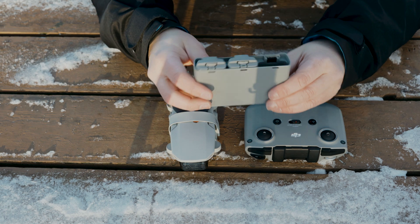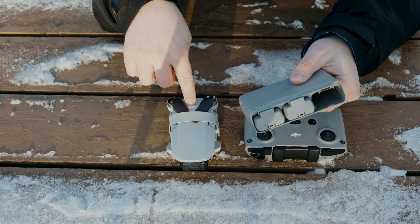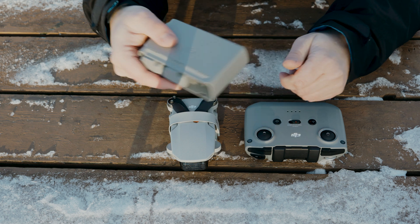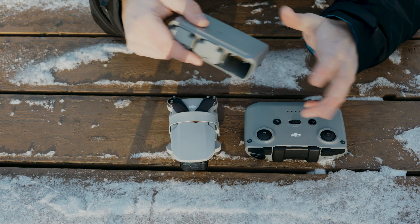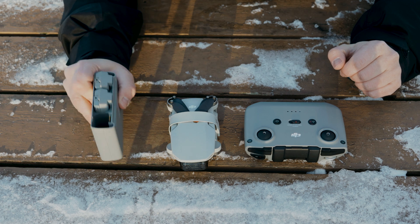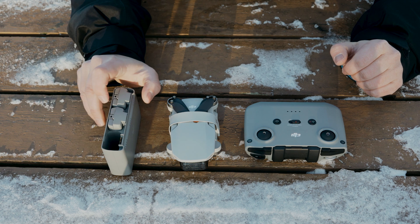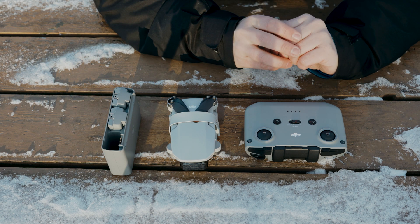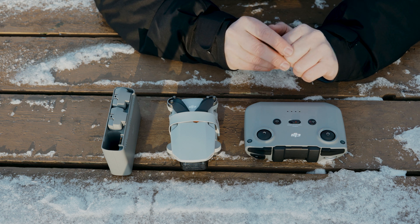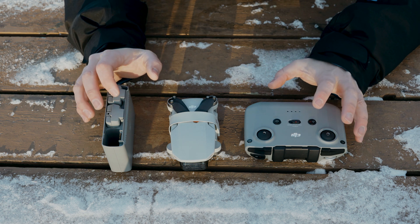Here are some extra battery packs — two batteries here, and one battery is already inside the drone. This comes with the fly more combo. You can get just the drone and the controller, but I recommend the fly more combo because it comes with the extra two batteries, extra props, and a few other accessories. It's worth the extra, I believe, hundred dollars or so. This is what I carry in my backpack.